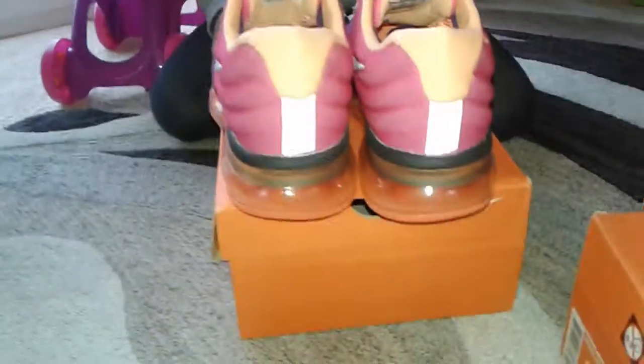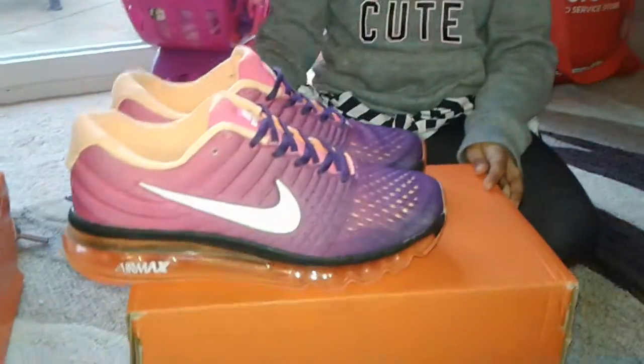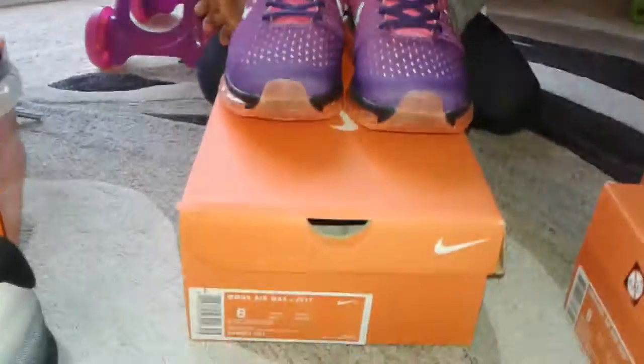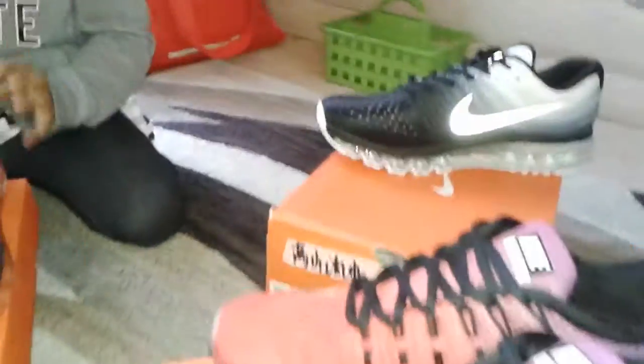This one right here is a size eight, females. That's the front of it — it's a size eight. And she's showing you the bottom of it.